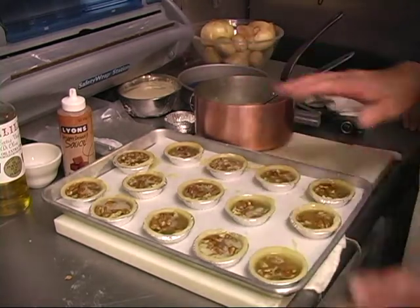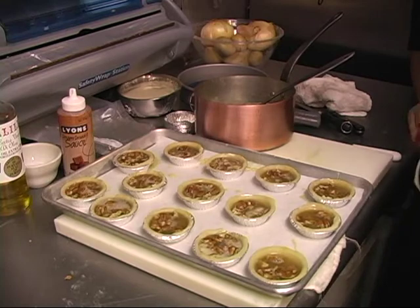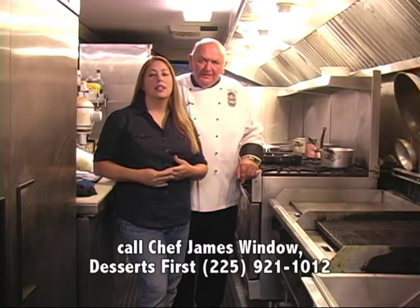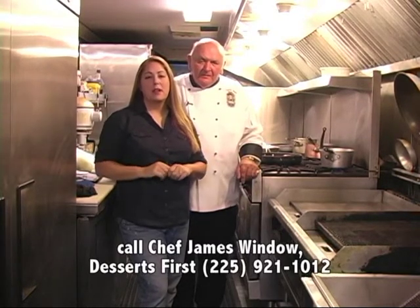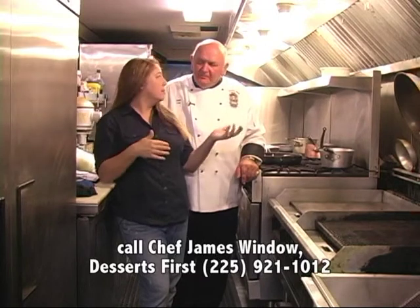This is ready to go into the oven. How long is it going to bake? It bakes about 18 minutes at 350 degrees. Now, you saw the fantastic little pecan pies, and if you want to order some for yourself, we have the information at the bottom of the screen for Desserts First. Chef James has these available in huge quantities. You can come pick them up at the facility in Denham Springs, or they can deliver.